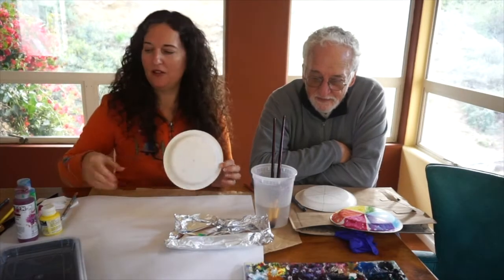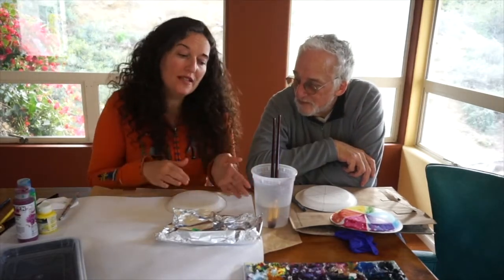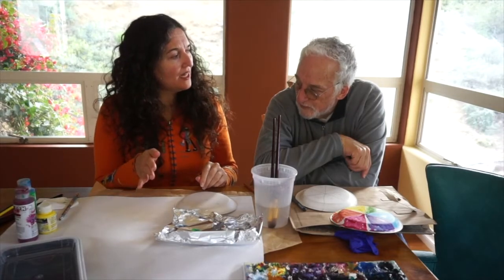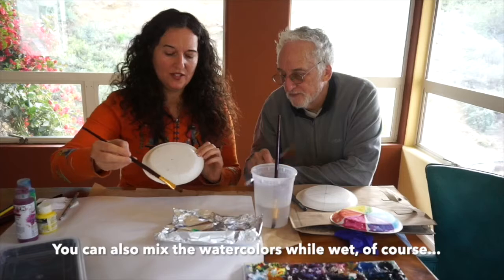We're going to squeeze out the paint — just a quarter-size drop on your palette. If you don't have acrylic paint, you can use tempera paint. If you don't have that, you can use watercolors — with watercolors you just layer it up. You can put a color down, let it dry, then put another color over it. For secondary colors, if you want purple, put red down, let it dry, then put blue over it and you'll get purple.